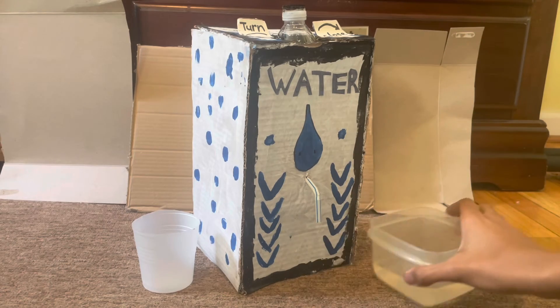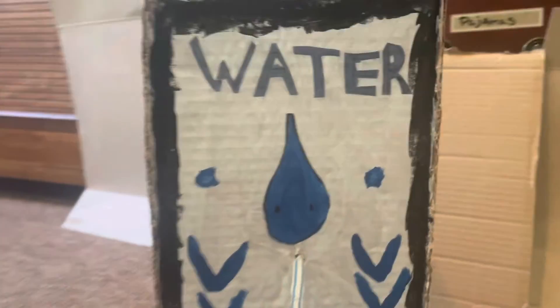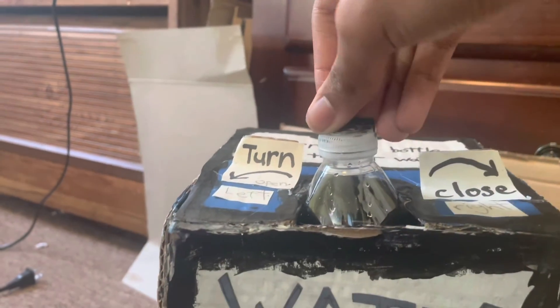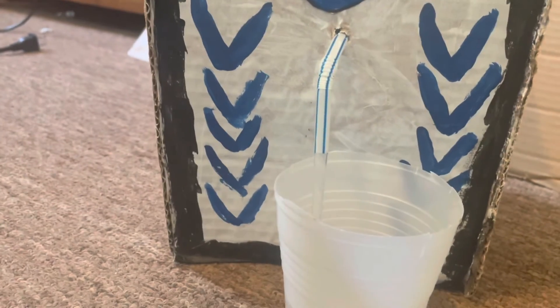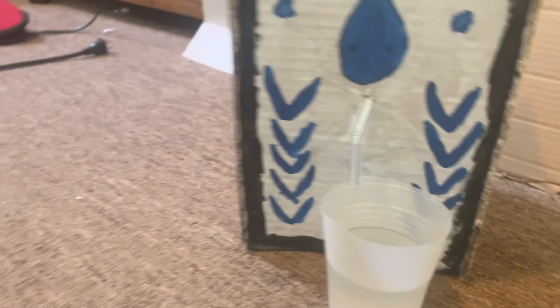Let's get a close-up. I'm going to turn it open — notice how the water comes out right here. And then I'm just going to close it like that — see how it stops just like that.